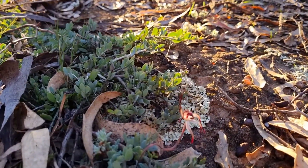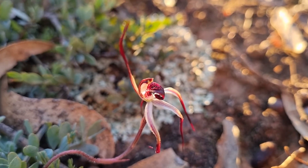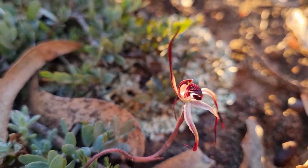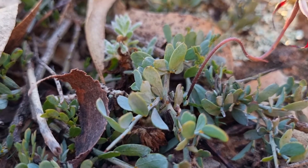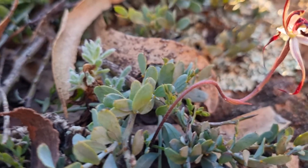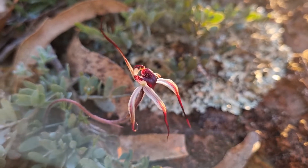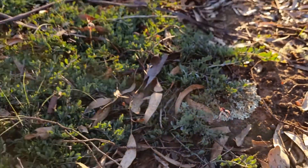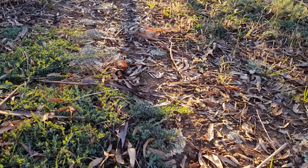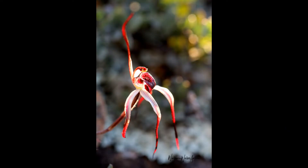But anyway, let's concentrate on what we're here for. Isn't it beautiful? You see the stem comes out from the ground there. They do like to be amongst all this sort of foliage. And the moss behind it — it's stunning, it's beautiful.